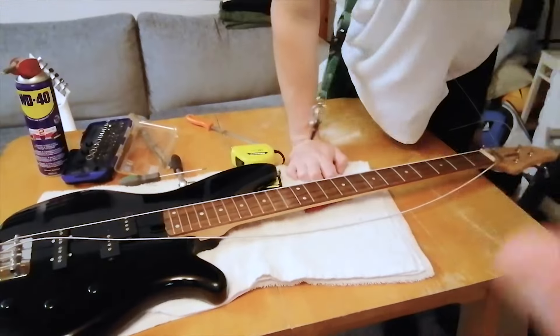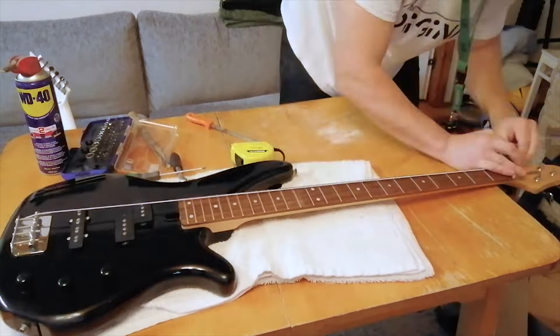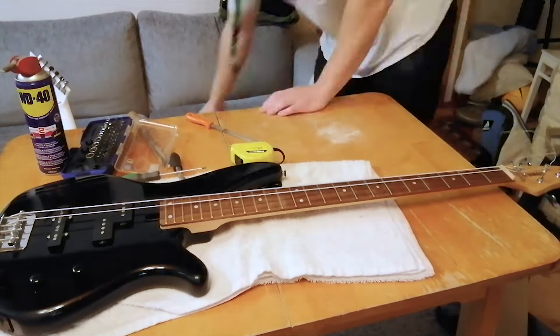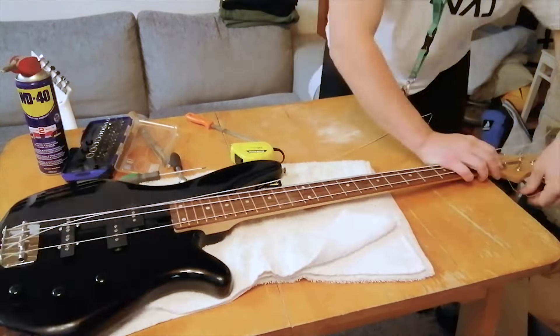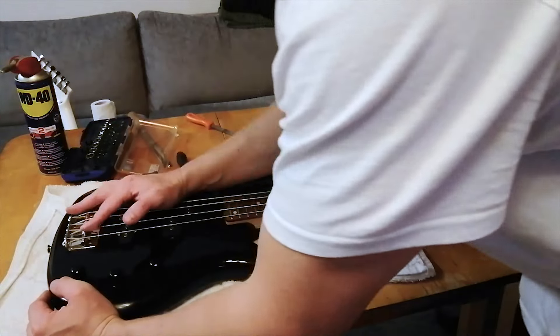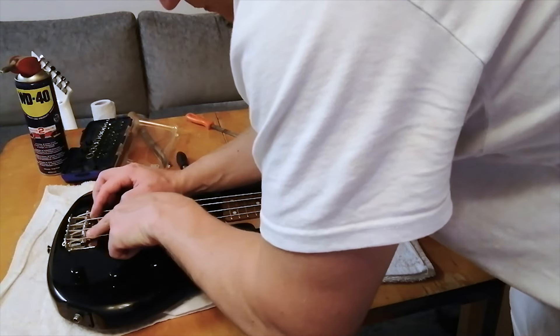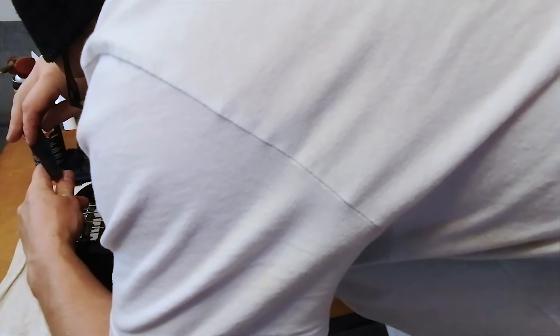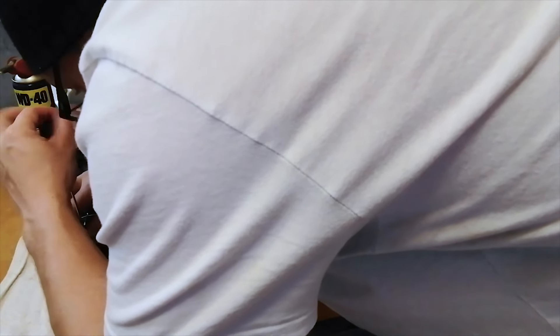I think I can make this bass work. There is a problem I see — the setup of the bridge was horrible. It was set way too low. Unfortunately I didn't have a guitar toolkit in my studio right now, but I was very lucky to be able to lift the bridge with just my Phillips screwdriver.